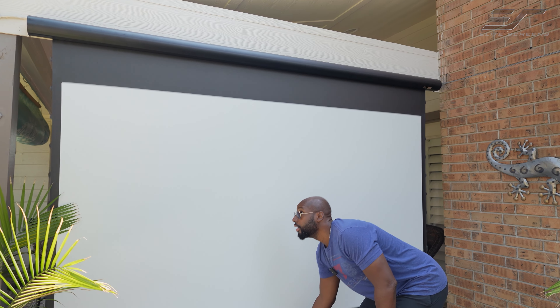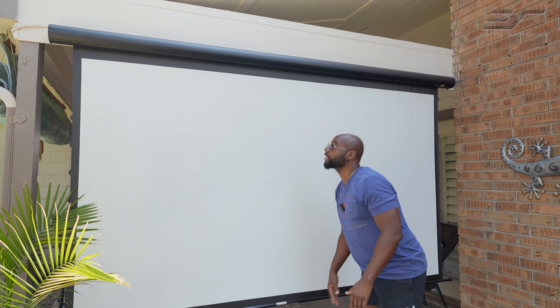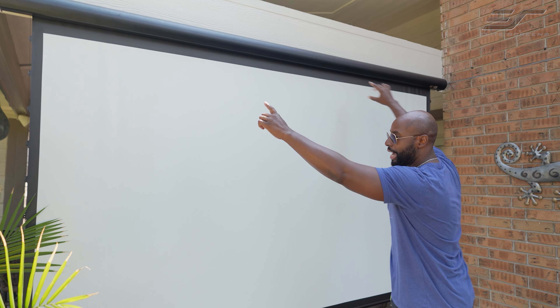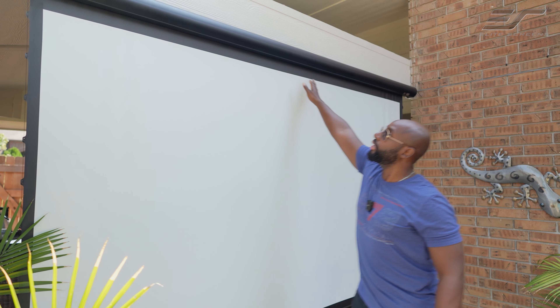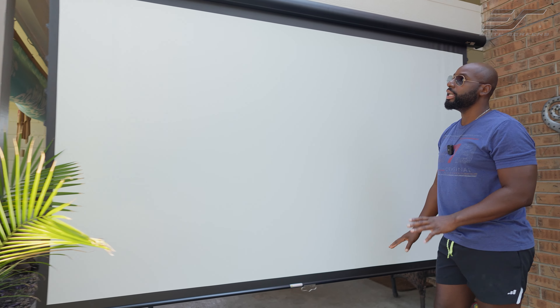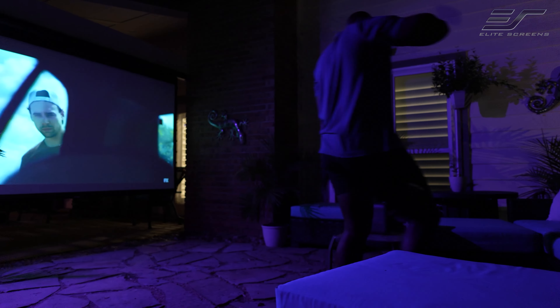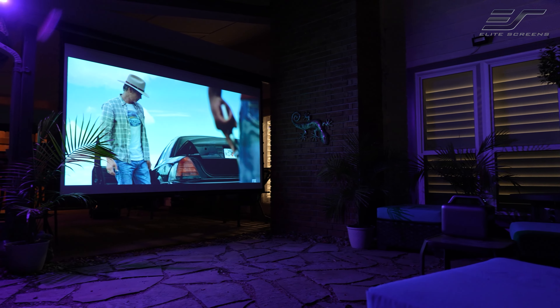I can just pull it up to about right here and we are good. Now you can see this masking on all four sides — you've got the top, the left and the right, and the bottom. This right here is actually going to prevent light from escaping, so you have that perfectly framed picture. It's going to absorb and block out the light.